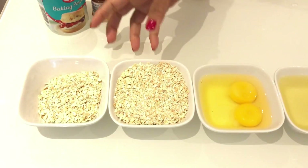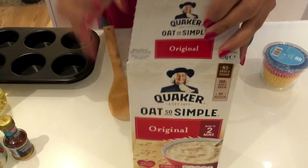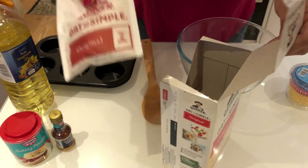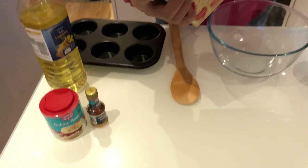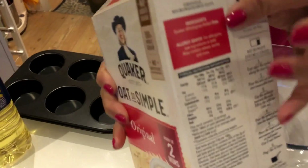What I want to do is we can do oats — we can do muffins with oats. We can add the main ingredients: one cup of instant oats. We can add rolled oats as well.